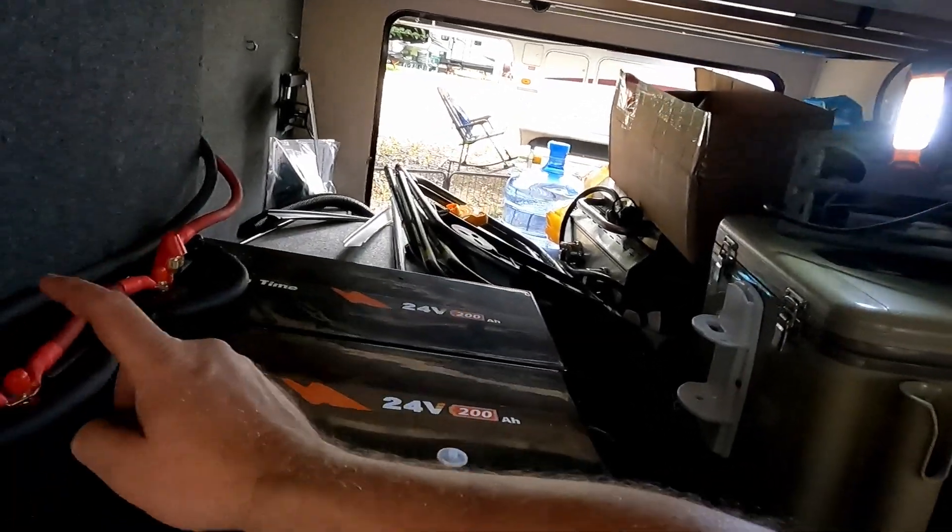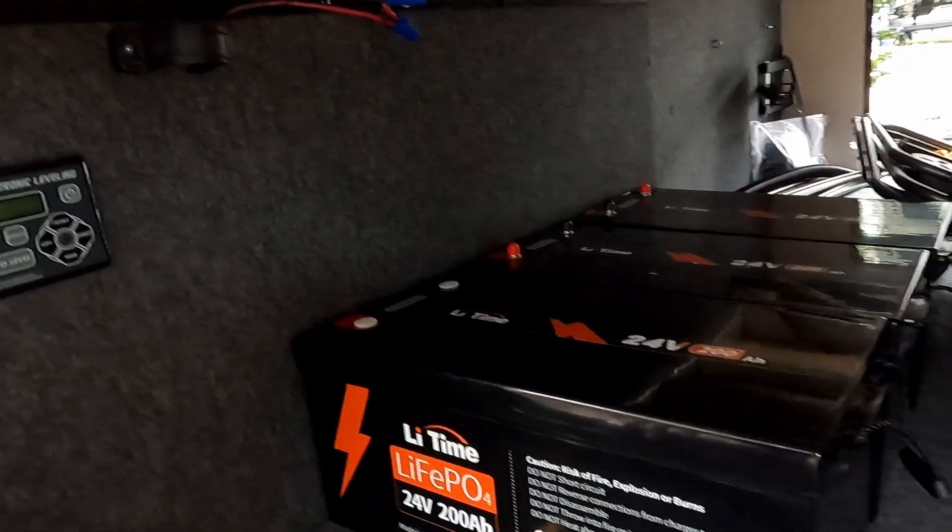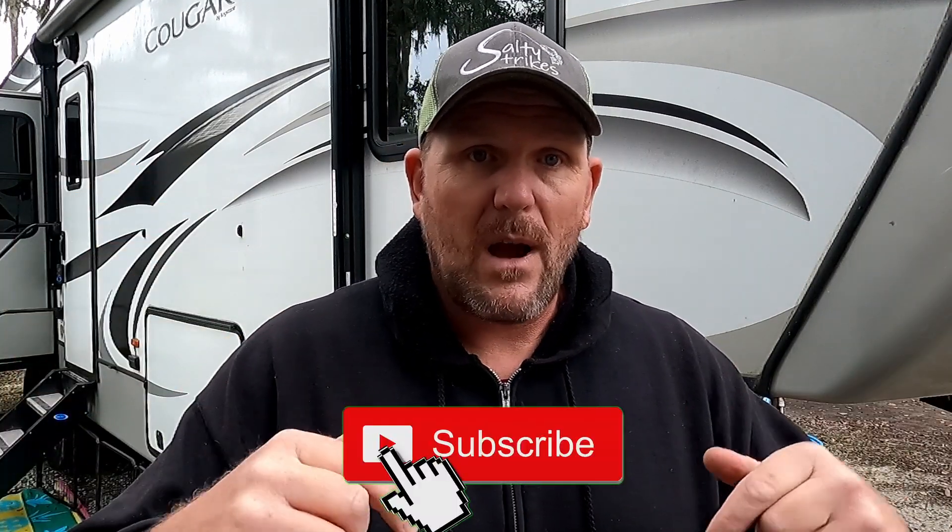In conclusion, we now have 15,000 watt-hours of battery with the 24-volt 600 amp-hour system. Remember, that's the equivalent of about 12 Battle Born 100 amp-hour batteries — it takes up a much smaller footprint and costs about half the price. The LiTime batteries have been fantastic; I'll leave links in the description below. We're all prepped for another Multi-Plus 2, and I'm going to go through step-by-step how to parallel the Multi-Plus 2s together. Thank you for following along — hit that subscribe button, notification bell, and we'll see you guys next week.